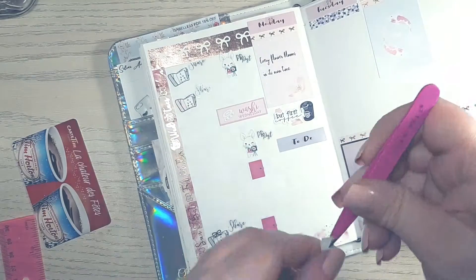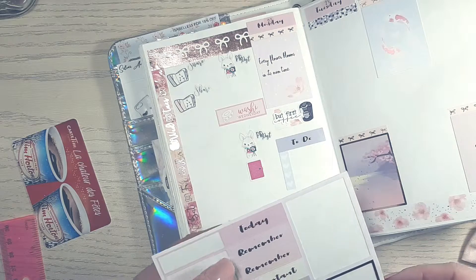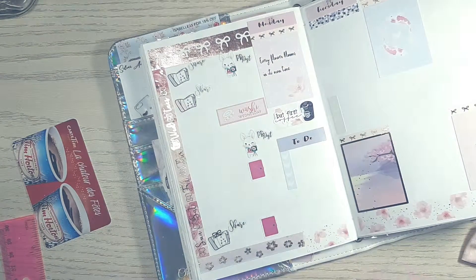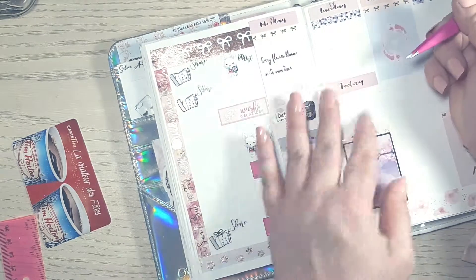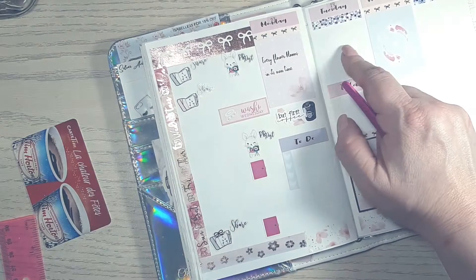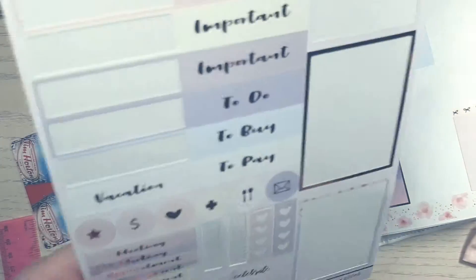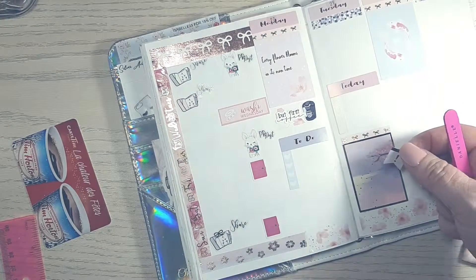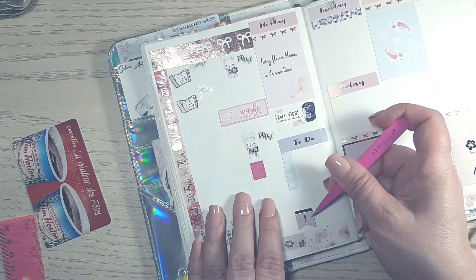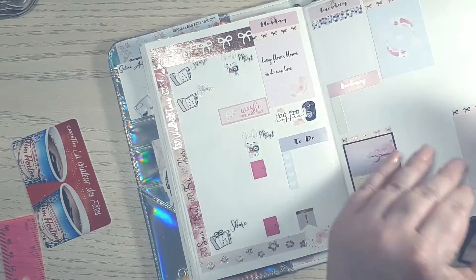I'm putting down a to-do header and a checklist from the kit. This spread is before pen, so I can tell you I needed to fill up the car, do a bank run, make a quick pit stop at Food Basics, and water my plants. I decided to alternate between the today and the to-do headers. At the bottom of Monday I'm also putting down an exclamation mark flag because my Scribd audiobook subscription is due.